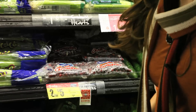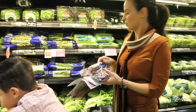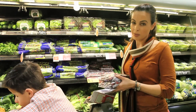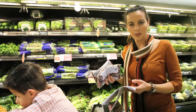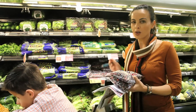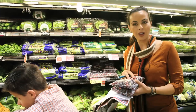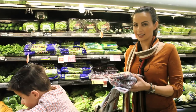It wouldn't be Thanksgiving without cranberry sauce. I know it's tempting to use the canned cranberry sauce, but making your own is easier than making ramen noodles. I'm going to get two bags because I'm cooking for so many people, but if you're cooking for about eight to ten people, one bag is plenty. It's a 12-ounce bag, which is what my recipe goes by.